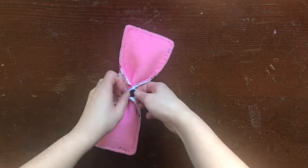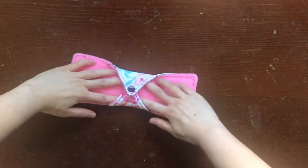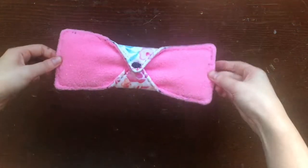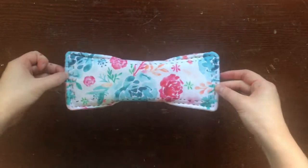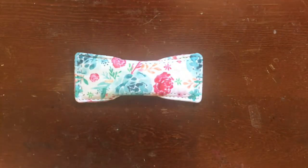Remember, pre-wash your finished pad before using it. Thank you so much for watching this video. I hope it was helpful. If you liked this video or have any more questions, be sure to leave a comment below. See y'all soon!